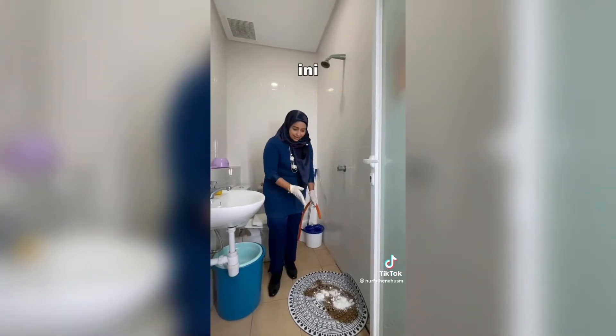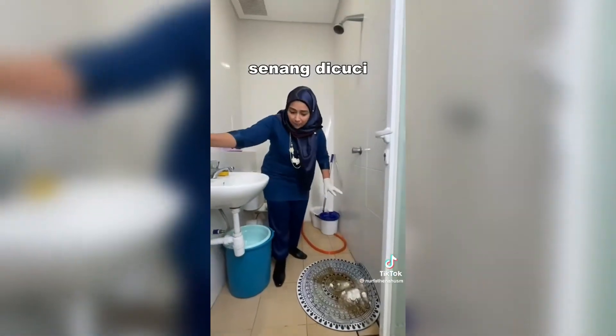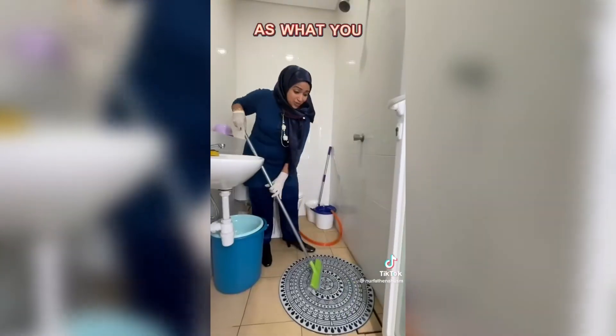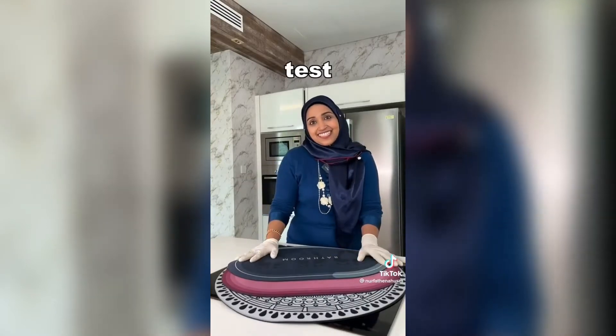Now, the Anti-Slippery Mat is not too difficult to clean. You can simply brush it — brush, brush, brush. That's what you can see: it's so clean. This is so good!